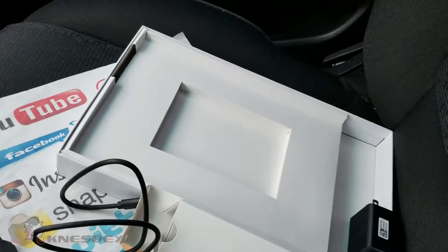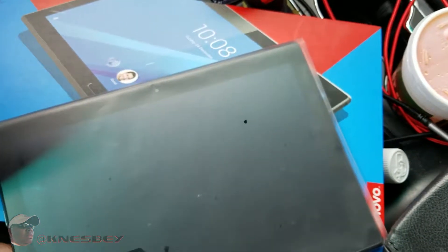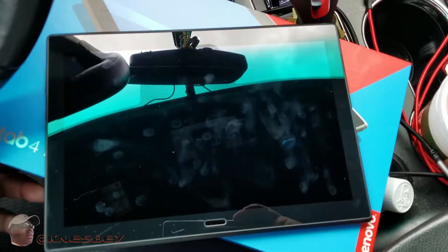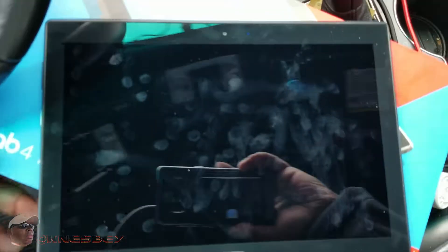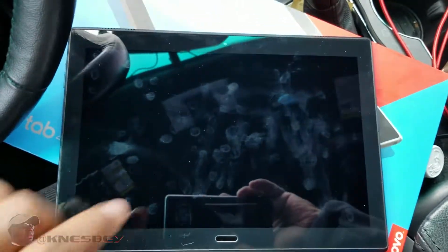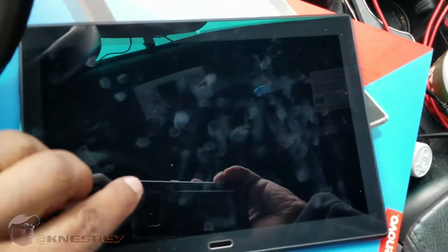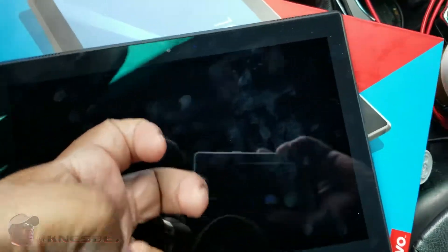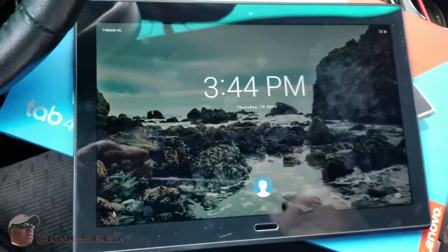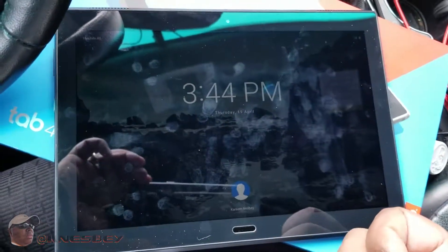We're gonna get into this tablet and see what we're working with. I took the liberty of already turning it on, setting up, and playing with it a little bit — installing some apps. One of the features I like is the tap-to-wake. You can just tap the screen, kind of like what LG tablets do, and it wakes up. It's a little slow on response though — LG is a little bit better. It works with a knock as well, not just a tap.